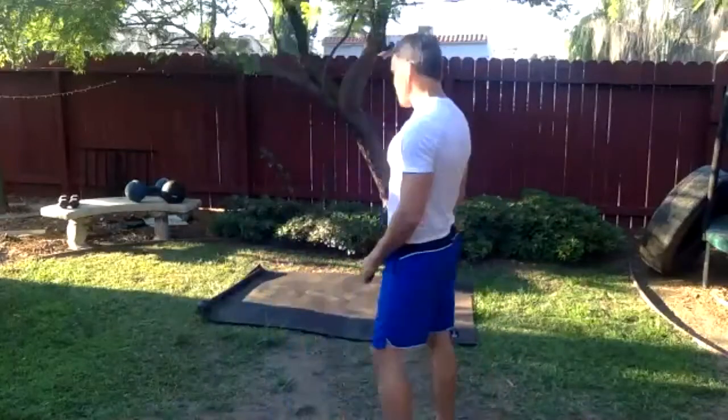Make sure the dumbbells are meeting in the middle — we're not going one all the way up and down then the other. Both sides are always working. If you feel good, go a little faster; if not, go a little slow. We'll do four moves in a row, three sets with no break.